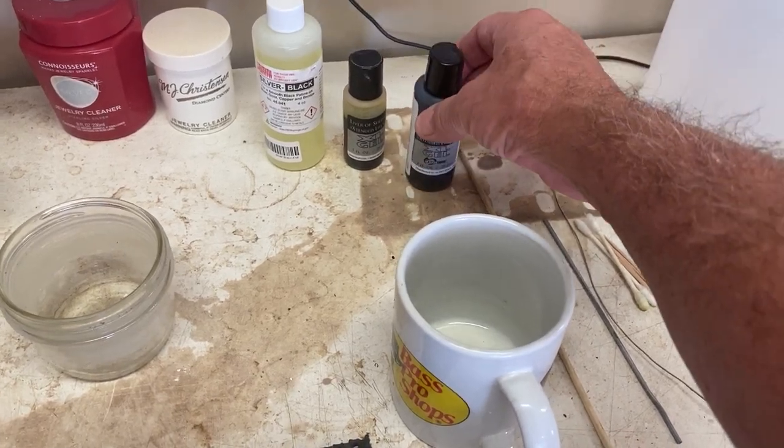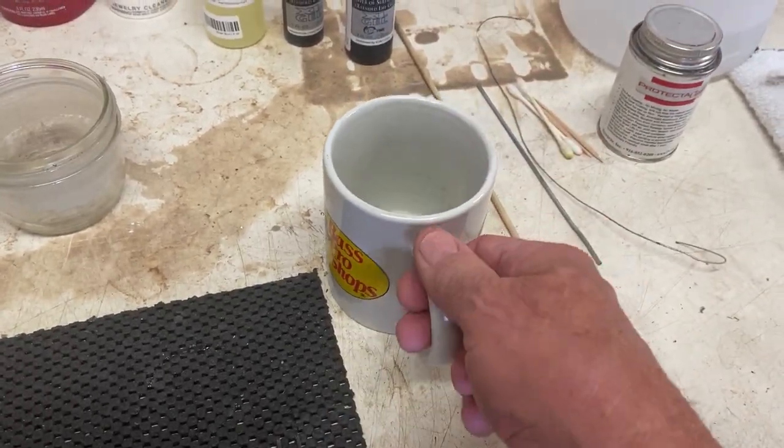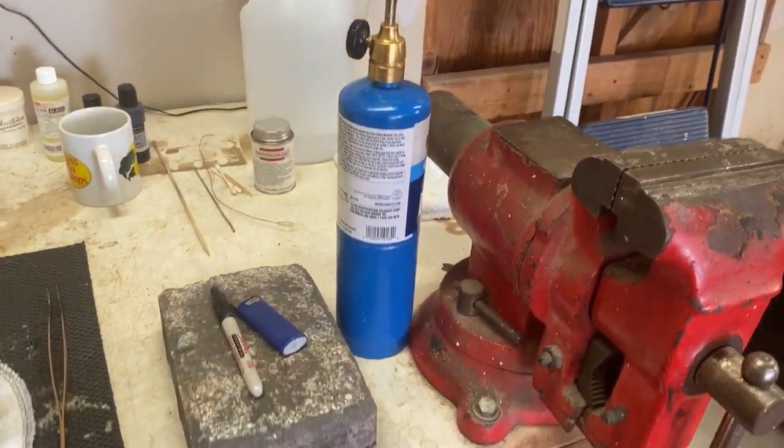I've got different kinds of patina stuff — this is liver of sulfur. That's what you use to put a patina on. You put water in here, heat it up, put a couple drops of that in, put the ring in there, stir it around for a few minutes, and it gives a nice antique finish on the ring.